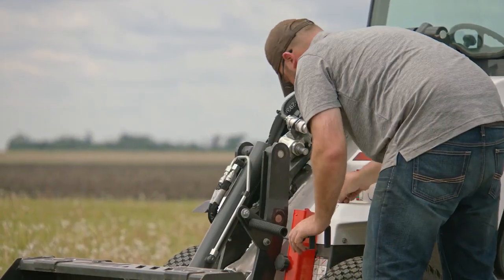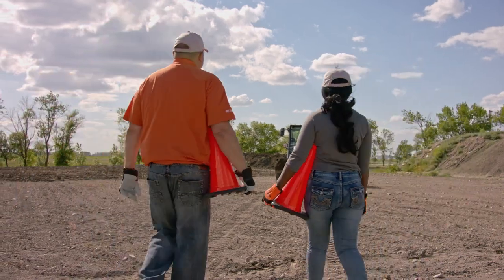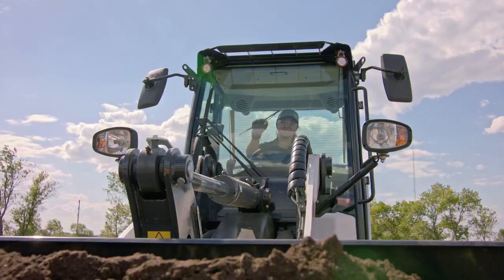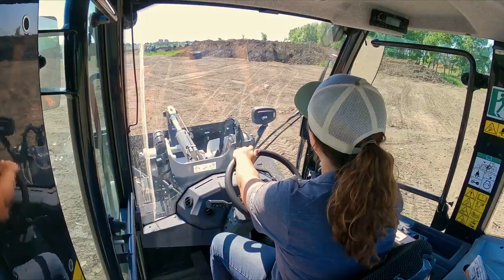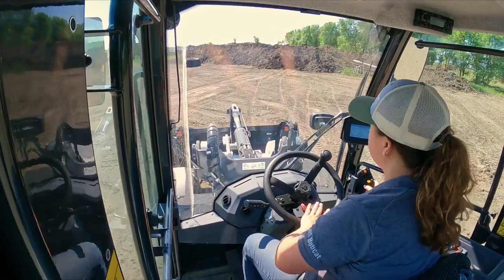First, check your surroundings for any bystanders in the area. If anyone enters the job site while you are operating the loader, stop the loader and wait for them to leave before continuing operation. Do not allow anyone to ride inside or on top of the loader or any attachments. Remember, a Bobcat articulated wheel loader is strictly a one-person machine.